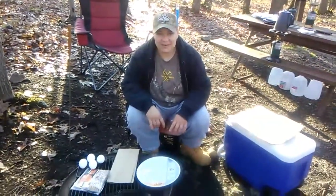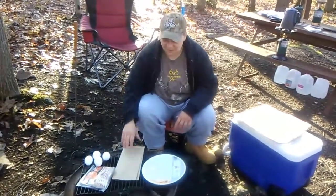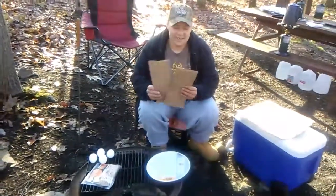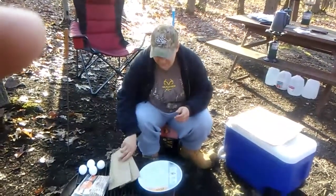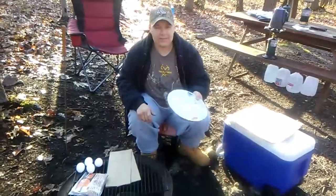We're going to make some breakfast over the fire this morning — bacon and eggs in brown bags. We're supposed to use hot coals, but this morning we got too much moisture, so we're going to try this flame disc instead.